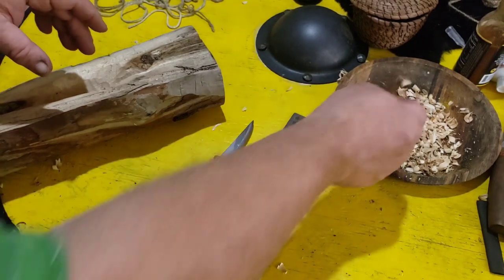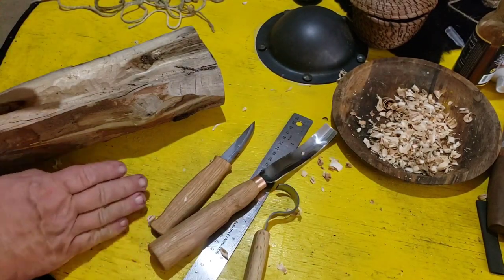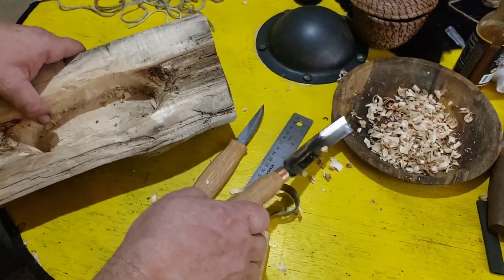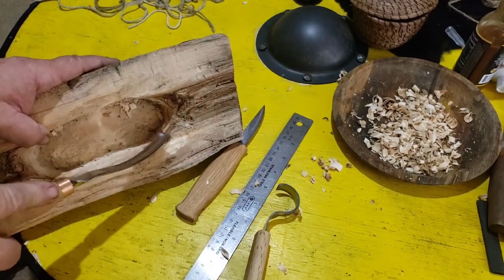This stuff right here makes really good fire starter — take the birch shavings, mix them in with some wax and you've got something nice, if you don't have any birch bark, which doesn't grow around here.